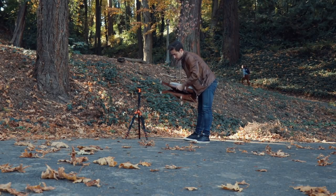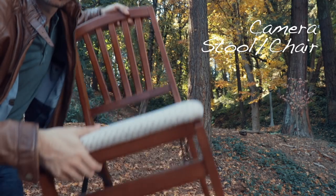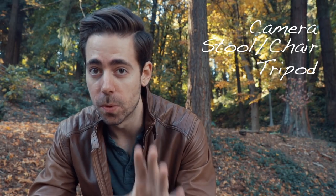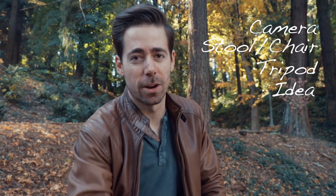You need a stool, a chair, anything you can stand on basically. You also need a tripod, and it is crucial because your camera cannot move. Obviously you need an idea — I'm sure you have that already.